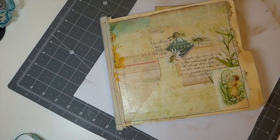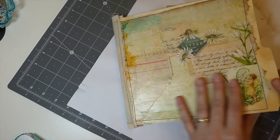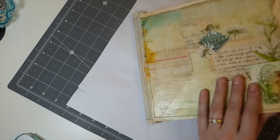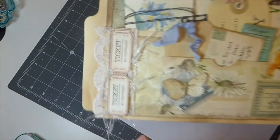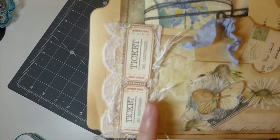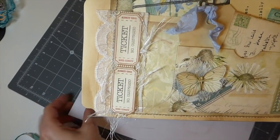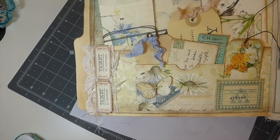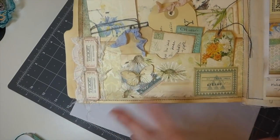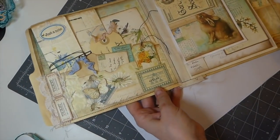Hello everybody, welcome back — it's Day 27. We are still working on our altered file folder; feels like it's never going to end! This is what we worked on yesterday, and I came back and added some eyelash trim. I took a couple of tickets from the kit — this is 'A Touch of Spring' by Artie Mays. I'll leave the link below. Elements from other kits are from my stash, but the whole project has been based on Artie Mays' kit; it's just beautiful.